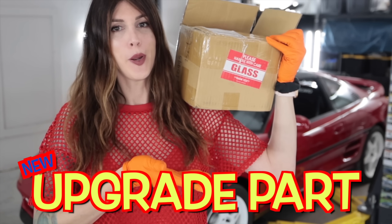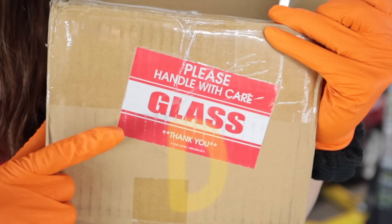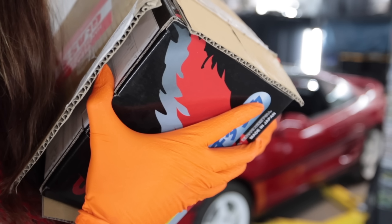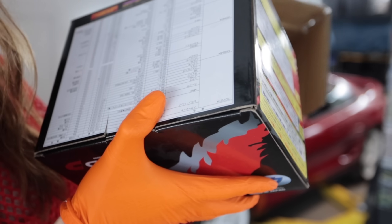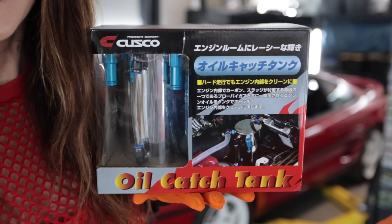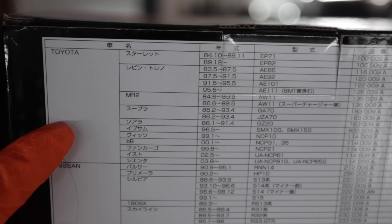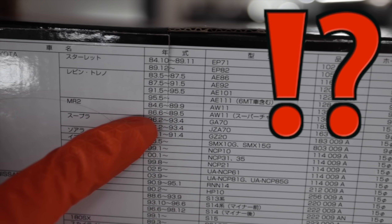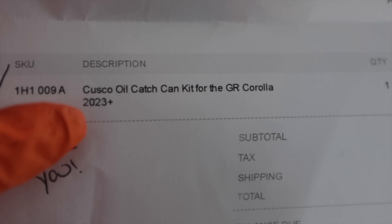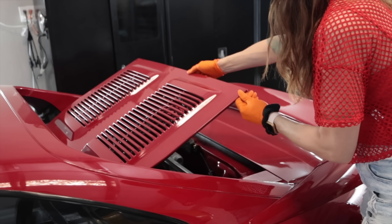This — if you haven't been able to tell already by the color of the cardboard — is from Japan. Contains glass. This is not sponsored. I chose it purely for the same reason why you choose delicious beverages with particular meats and cheeses. It is a Cusco oil catch can. However, if you notice on the application list where it says Toyota MR2, it only lists the AW11 generation. So I purchased the kit for a GR4 Corolla. Cue the fabrication music.